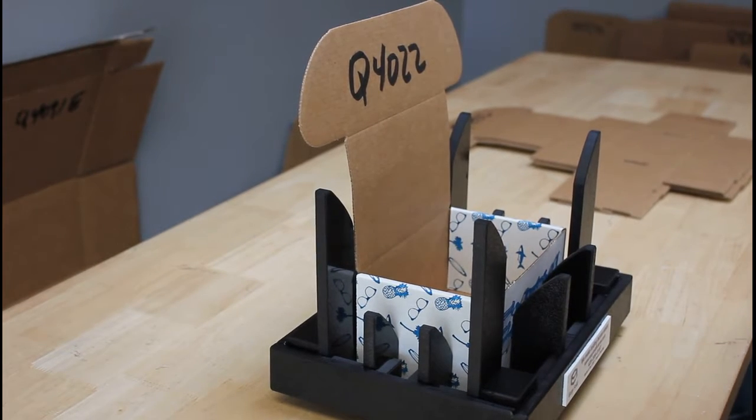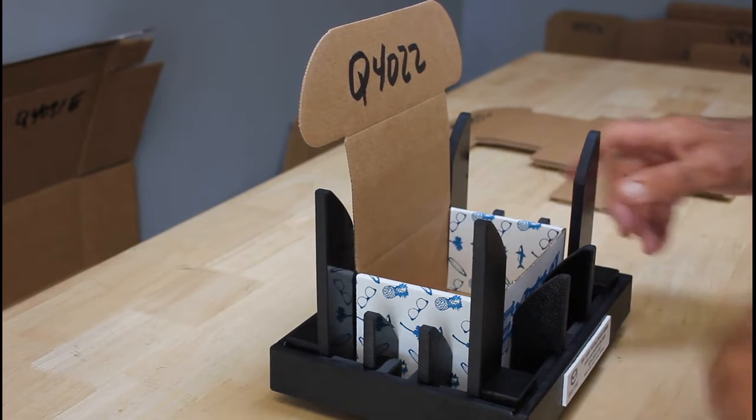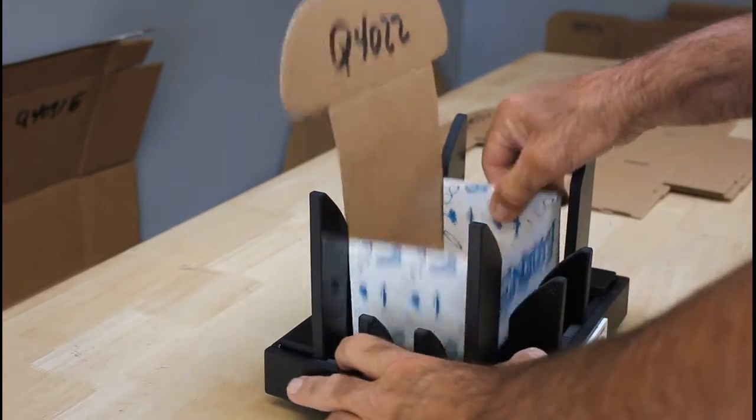Well, greetings. It's demonstration time. Let's go ahead and get started. We've got labels that always indicate the front of our fixture, so let's put that label directly in front of us.